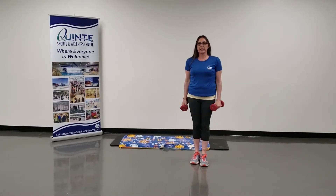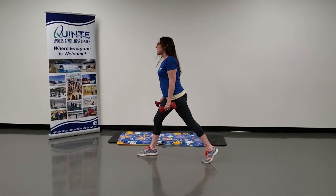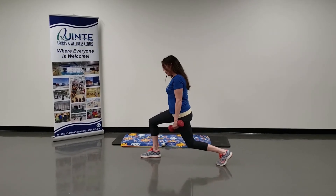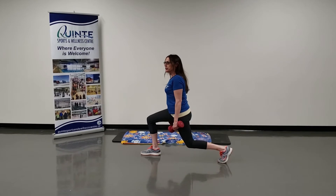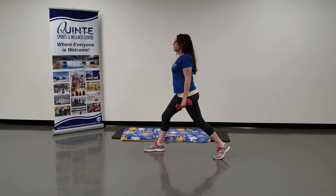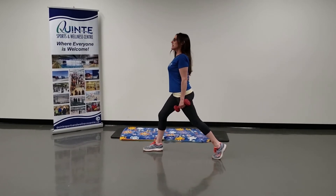What you're going to do is step forward with your right foot and bend both knees. Bend the left knee towards the floor. Right knee is behind your toe — that's the position you want to be in for the lunge. Come up into that position: right foot flat, left toes are down, chest up.